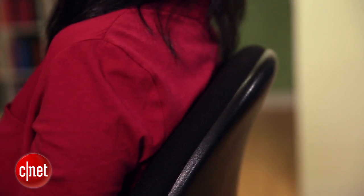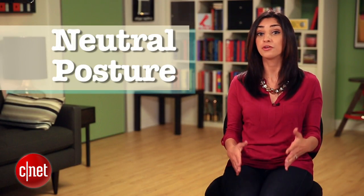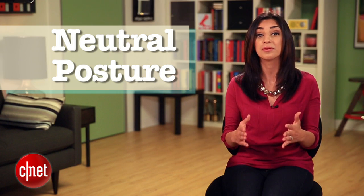One way to think about what a good desk setup would look like is to sit back in your chair and relax. For most people, it would look something like this. Your feet are on the floor, you're leaning back a little bit, your shoulders are relaxed, and your hands are in your lap. This is called your neutral posture, and if you can keep it this way while you work, you'll be in good shape.